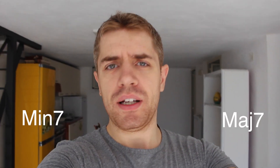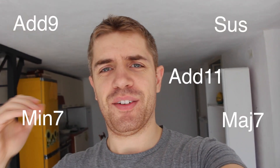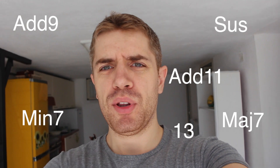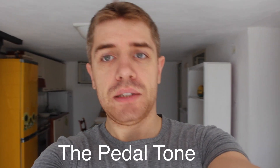Major 7 chord, minor 7 chord, add 9 chord, suspended chords, add 11, 13th chord — they're beautiful, but you don't necessarily have to learn these type of chords to create something beautiful and different. I'm going to show you how, and in this particular lesson we're going to use something called pedal tone, which is a very simple approach.